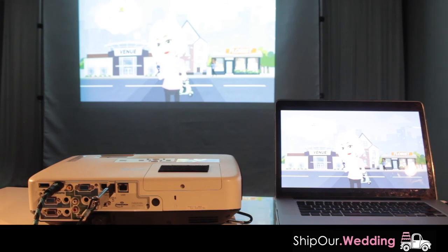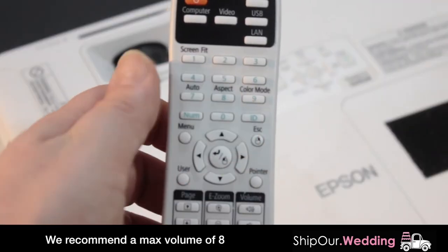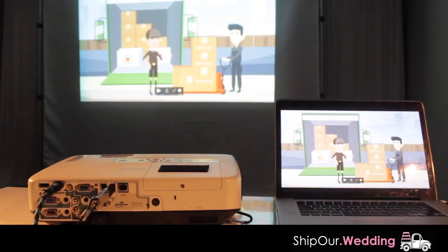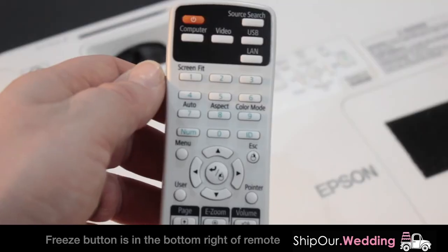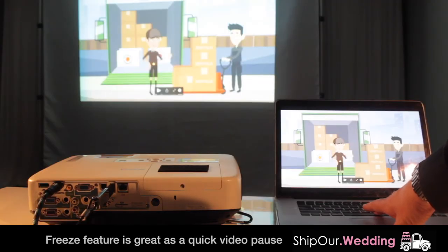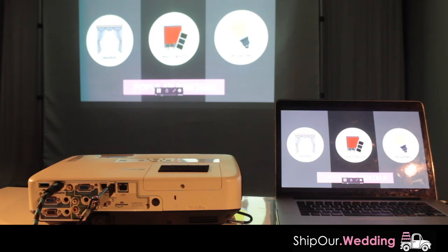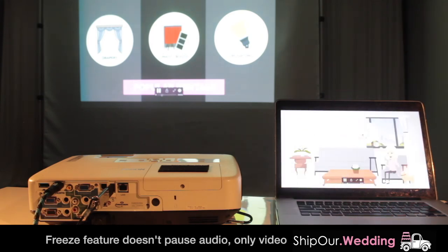You can turn the volume up and down on your projector by pressing these buttons right here. Also, if you like to freeze it on the screen while it's playing, you can hit the freeze button right here. It'll freeze it on the screen and keep playing the video. Just like that — it is now frozen.